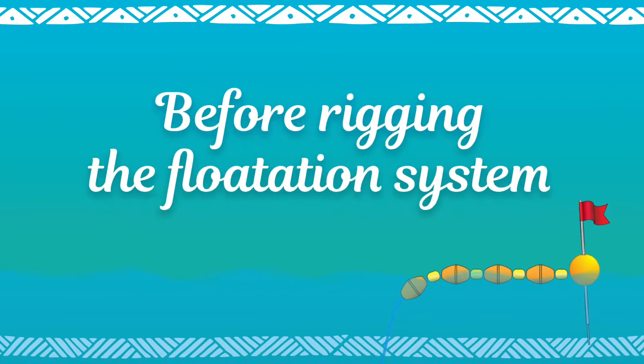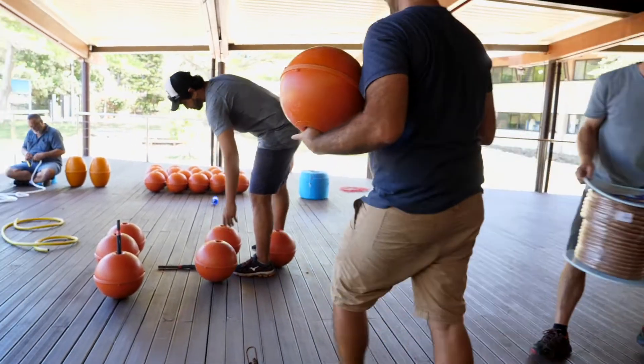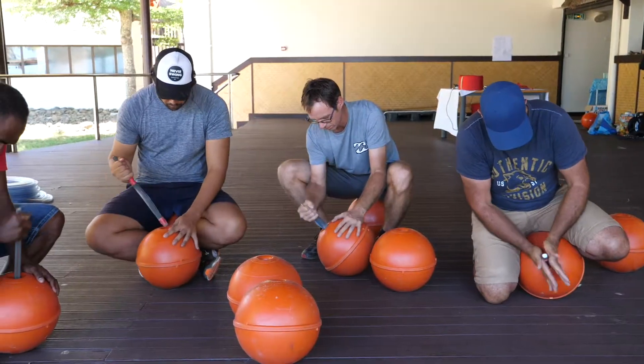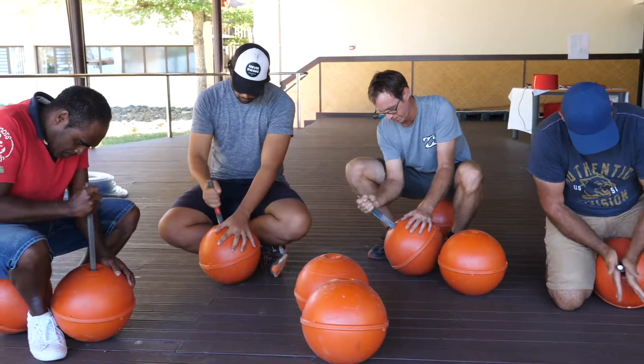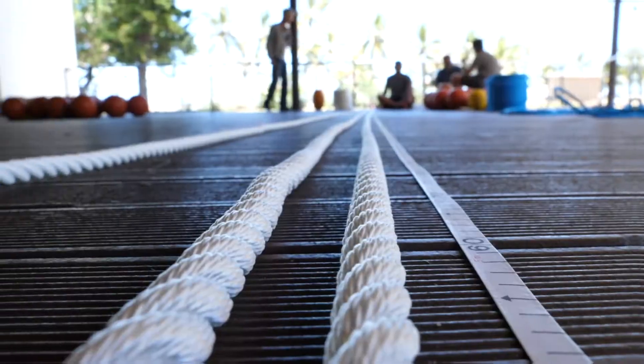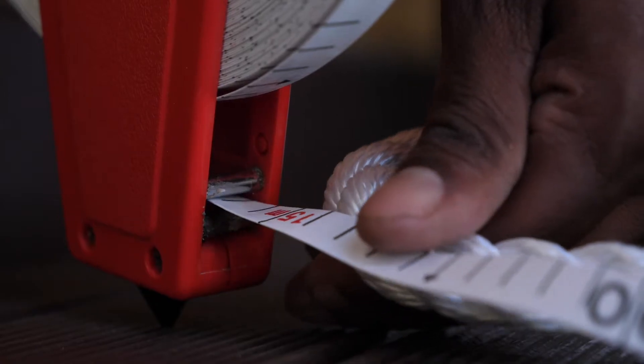Before rigging the flotation system, make sure you don't rush. First, make sure that the float center holes are smooth. And second, prepare the appropriate number of rope lengths.